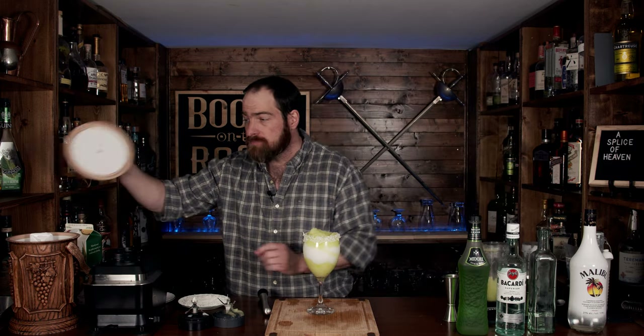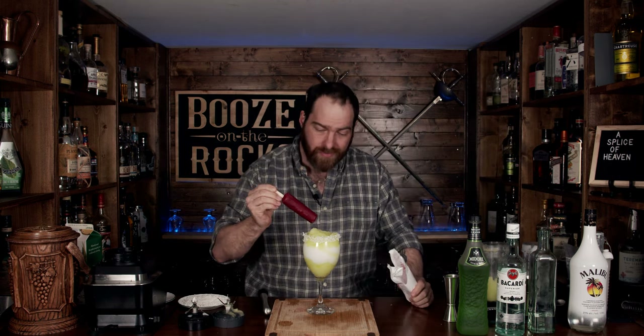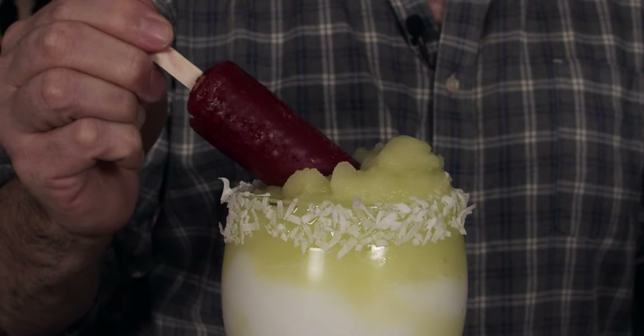To garnish this we are going to grab a popsicle. Both of those other videos use pineapple, however I'm partial to raspberry and I think it'll look fantastic here. This is your perfect Slice of Heaven. Let's give it a try. You just can't go wrong — you've got the melon, you've got the coconut, everything blended together perfectly. This is definitely a party and tropical vacation in a glass. Absolutely fantastic.